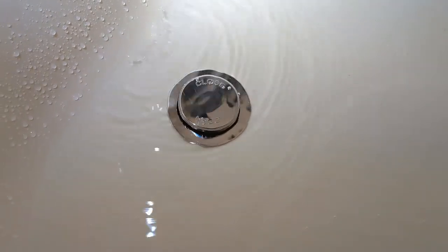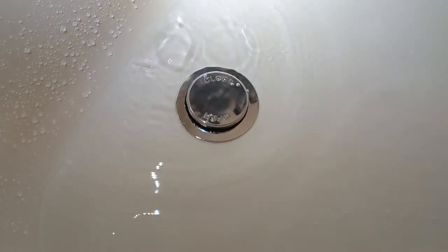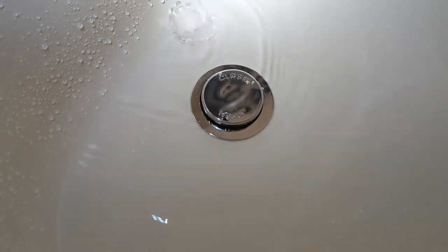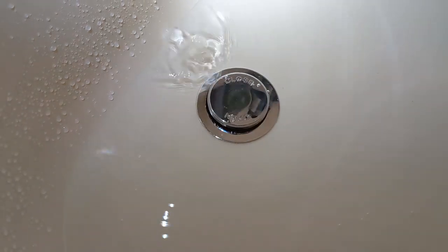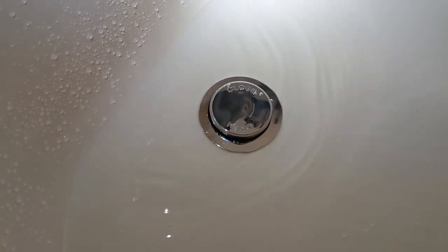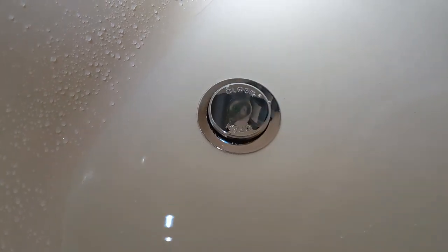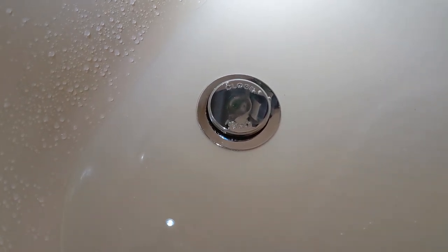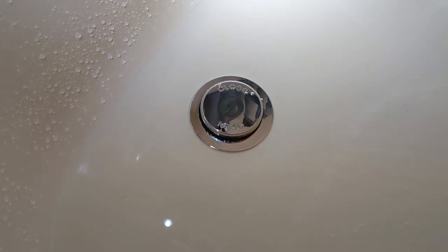I filled the bathtub with a little bit of water to see if there are any leaks. It doesn't look like it's going anywhere. I'm going to check underneath in the basement — if there's nothing down there I think we're done here.